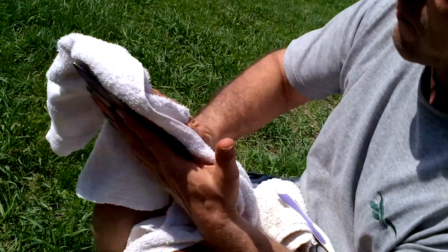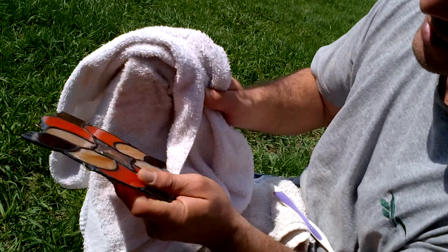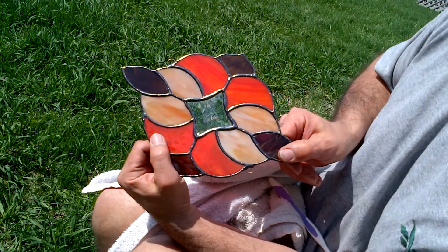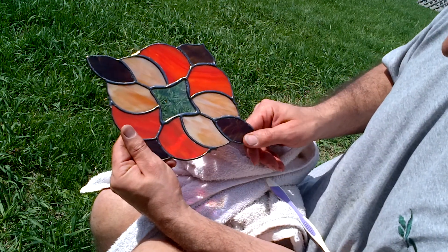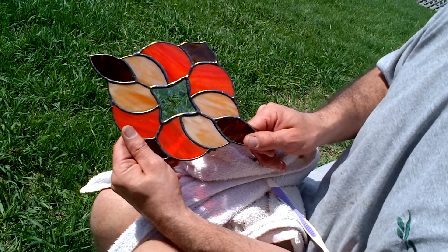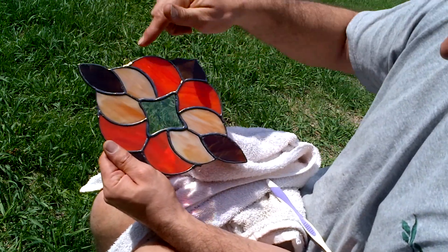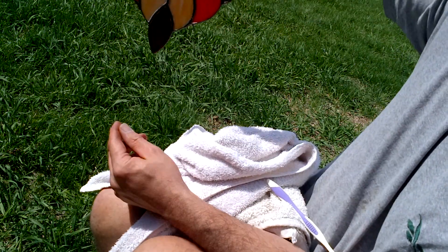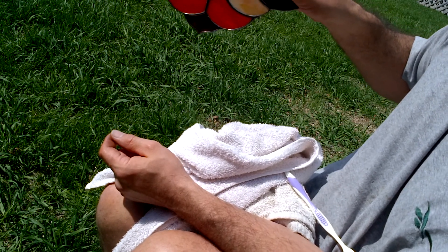You just keep rubbing and cleaning and you're going to get a really nice shiny solder line. I don't know how well you can see this — I'll have to take a look myself after the video. That's my finished project. I put hangers on four sides so it can be hung with the chain either this way or this way, whichever works best for the end user.